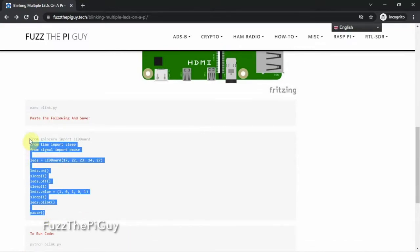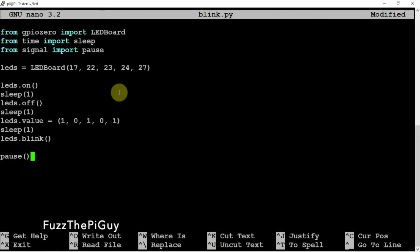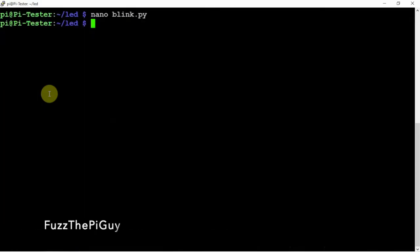So let's go ahead and copy the code. We'll go over here to our terminal and name it Blink-Py. Right-click and paste it in there. As you can see, we're using 17, 22, 23, 24, 27. We can change the timing if you want it to stay on longer or not. For the purpose of the video, let's change it. Save that with Control-X, Y, and Enter, then go ahead and run it. If we go out to the Pi, we should be blinking.